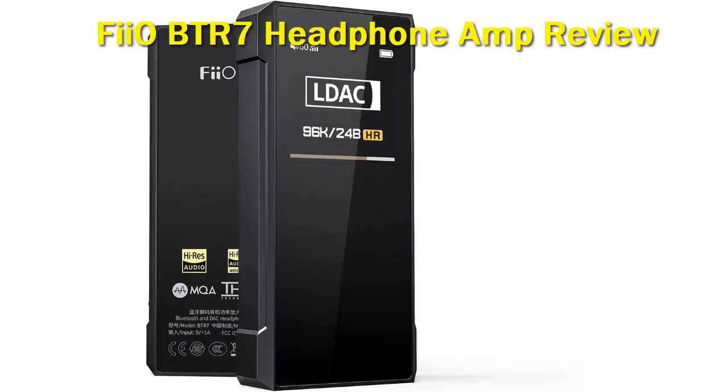The FiiO BTR5 was a device I had a specific attachment to. It was my personal portable DAC amp that I would use on daily commutes and long trips, pairing them with all my IEMs. Nothing has replaced it until now with the release of its next development, the BTR7.